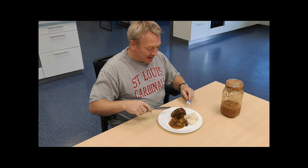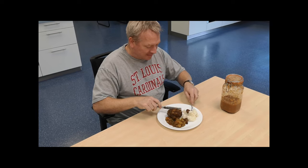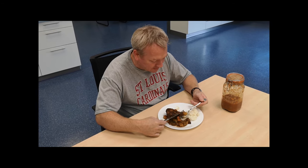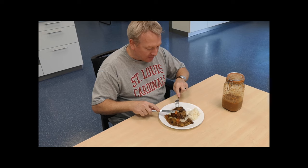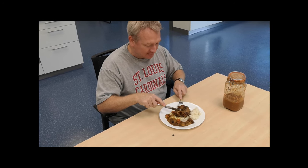Oxtails by World Famous Foods. Oxtail meat falling off the bone — get some vegetables, some sauce, some rice. Oh that's good. Best batch ever. That's some good stuff. World famous.